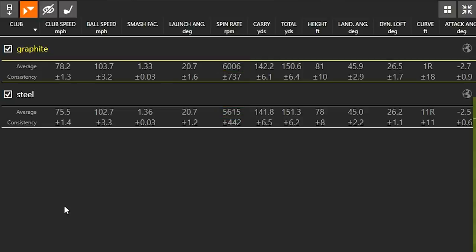Looking at carry distance and total distance: carry was 142.2 yards with the graphite shaft and 141.8 yards with the steel shaft — pretty similar, separated by only half a yard. So I didn't swing the steel golf shaft as fast, but the ball still went just as far because I was able to get the club face a little squarer with the steel shaft. There was a little bit more height with the graphite shaft — about three feet higher — and landing angle was 45 versus 45.9 degrees, pretty similar across the board.